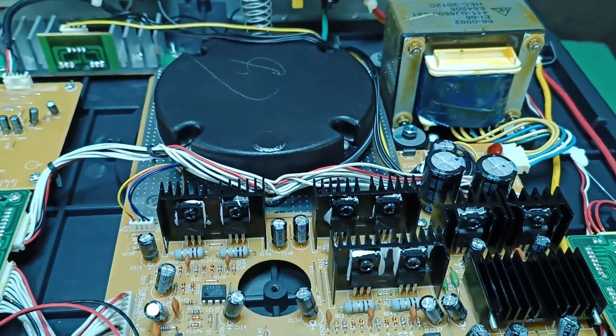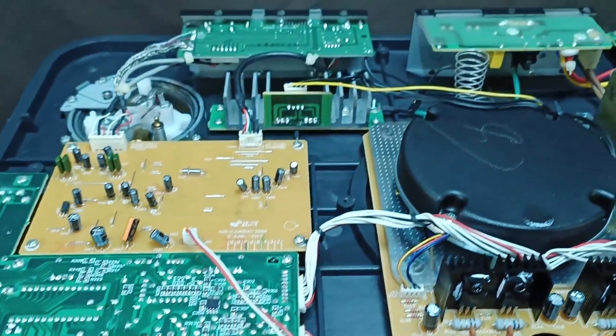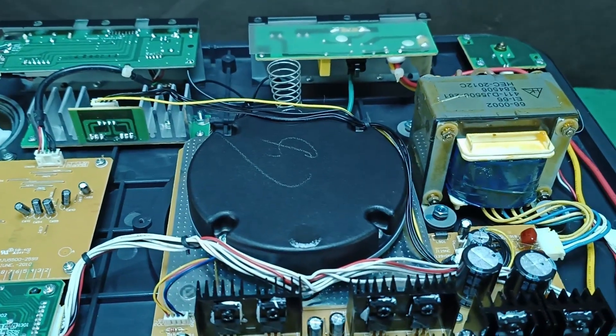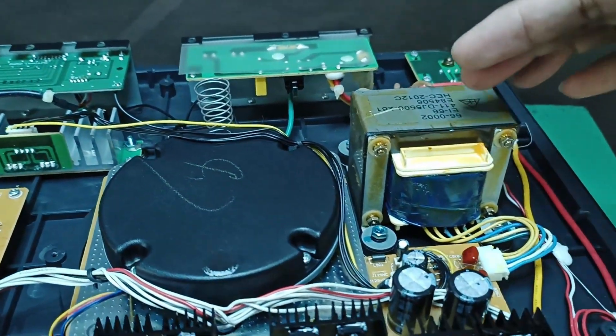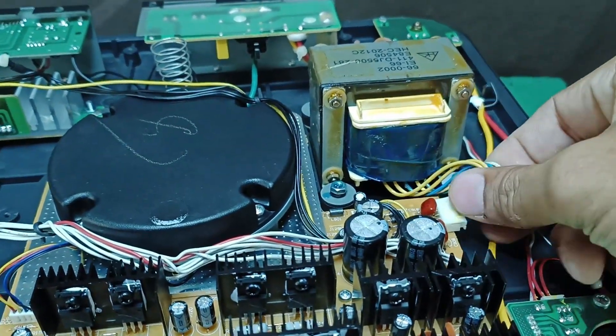These are the components inside — mostly ICs. This is IC-controlled since it is a direct drive turntable. The first thing I'm going to do is check the power supply from here up to this point and then to this point here.